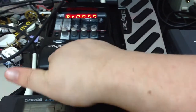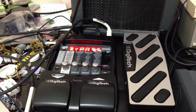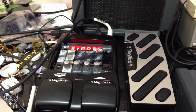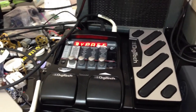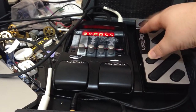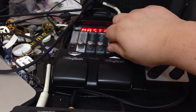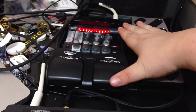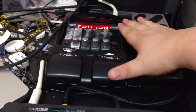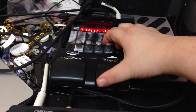You can hear it running. I have it hooked up to a guitar pedal — a multi-effect pedal — which gives me a few more options.